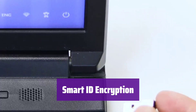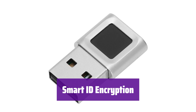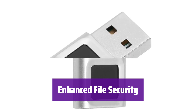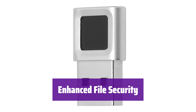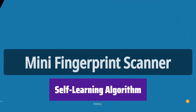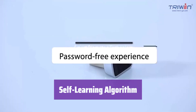This device encrypts passwords for websites and files, offering superior security compared to browser-saved passwords. It's fast, efficient, and scalable. Small, lightweight, and made of zinc alloy, it's easy to use and prevents unauthorized access. Multiple users can each store up to 10 fingerprints. It uses a self-learning algorithm and anti-spoofing technology — the more you use it, the more accurate and sensitive it becomes.